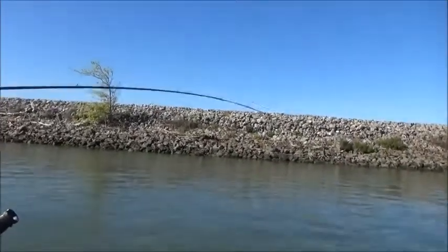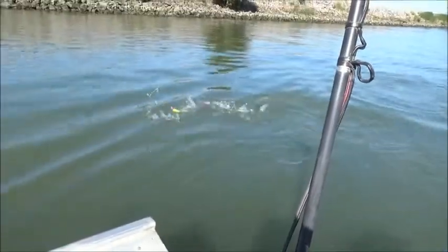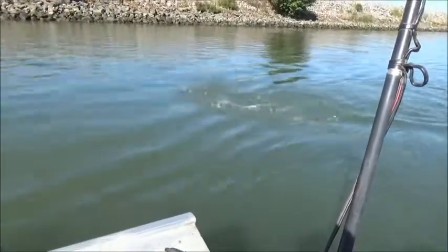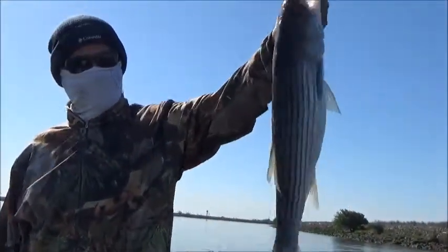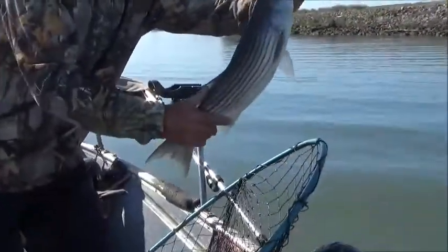Yeah, it's a nice fish — I sure ain't complaining. Okay, let me assist getting this fish in. There's my fish, four or five pounds. Still a good one — going back into the system.